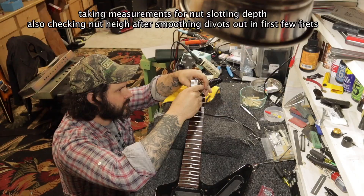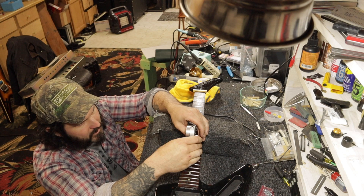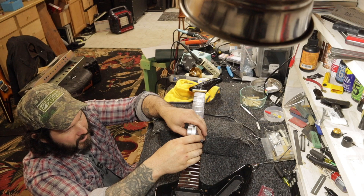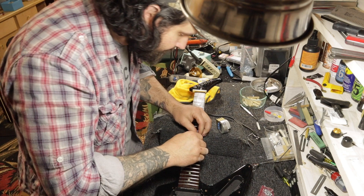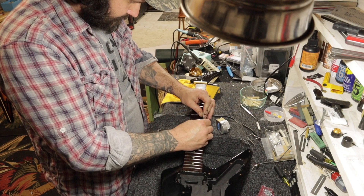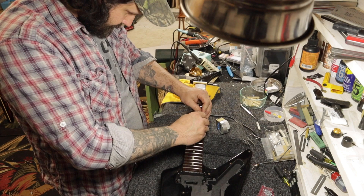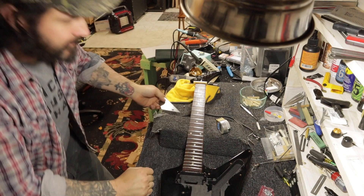About 0.055, almost 0.060 in the center. A little high over here — yeah, we've got one high fret.